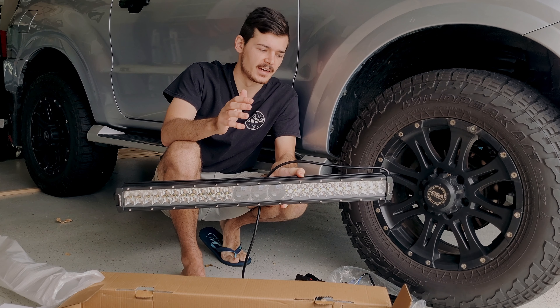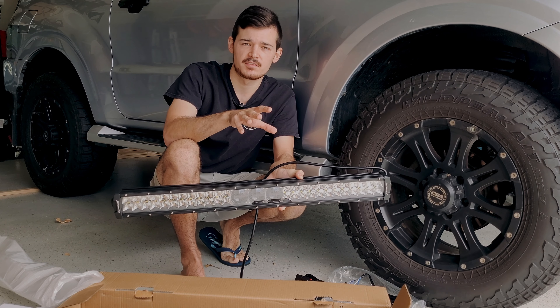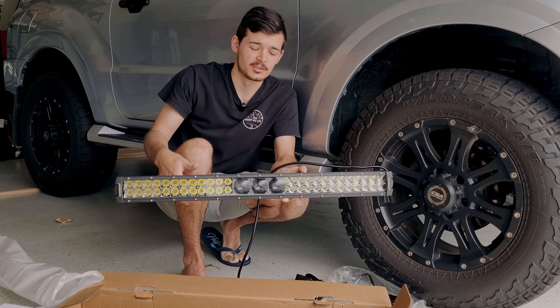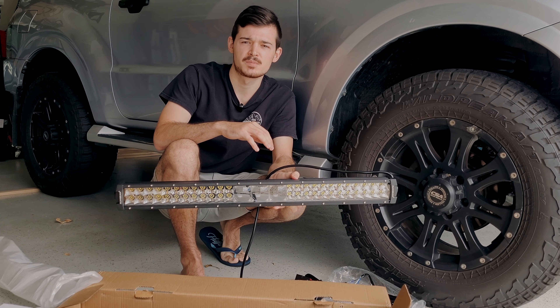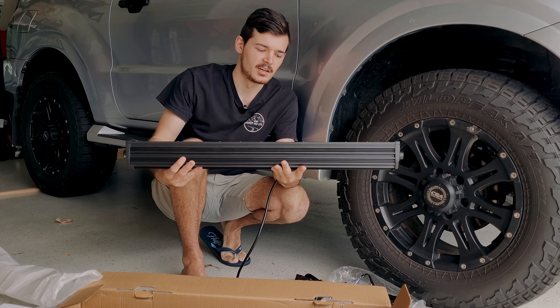That's basically what you want — some good spread around the side so you can see everything, and then some light going forward so you can see like a kilometer in front of you in case a kangaroo jumps out on the road. I'll list the specifications right here as well in case you want to see the lux and that sort of thing.